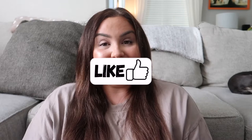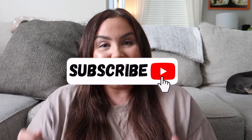Alright guys, I hope you guys liked this video. If you did, don't forget to like, share, and comment down below. And guys, don't forget to subscribe to my channel. Alright guys, have a good day, bye!